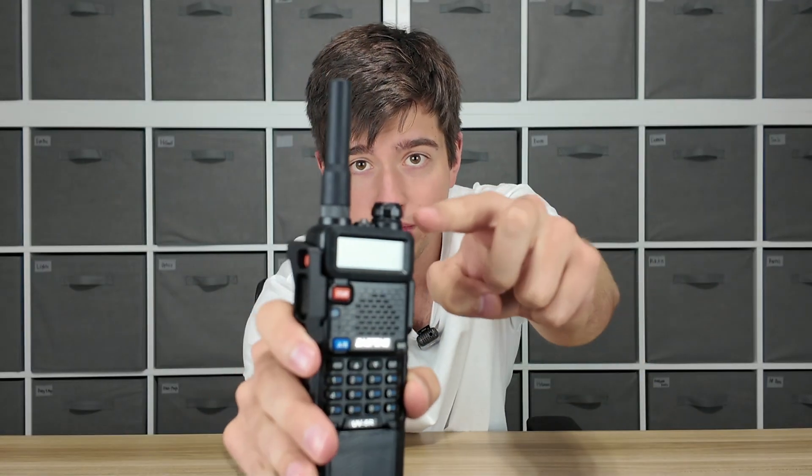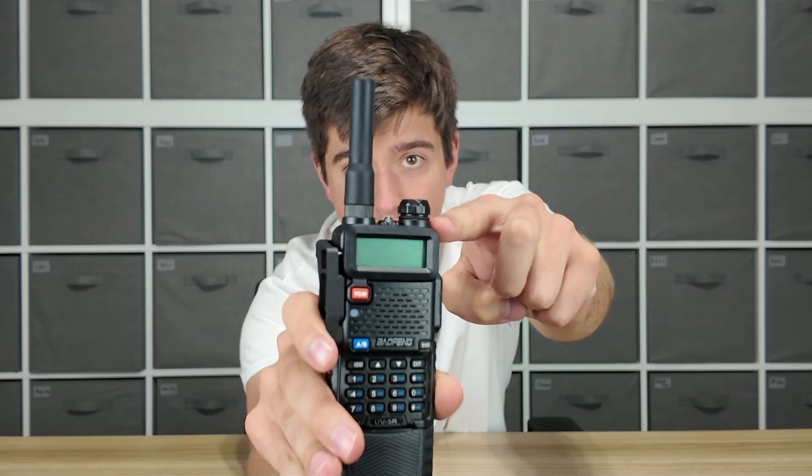Accessory number one that I think you should put on every single Baofeng radio you own, no matter what, is the volume knob ring. You probably can't even see it right now, but if you zoom in real close, around the volume knob on this radio, there is a little ring around the base of it, and all that ring does is make the volume knob on this radio a little bit harder to turn.